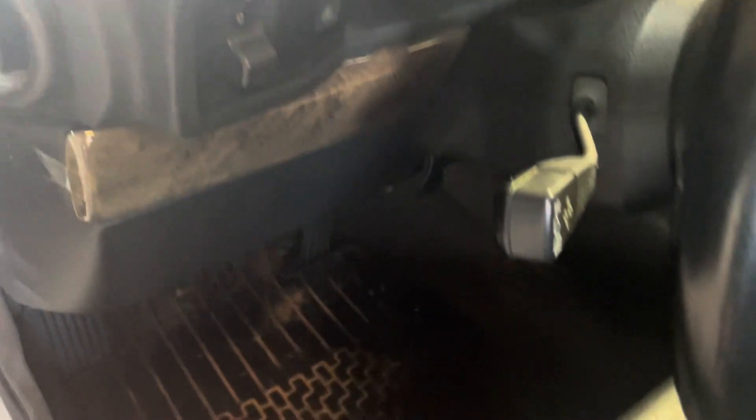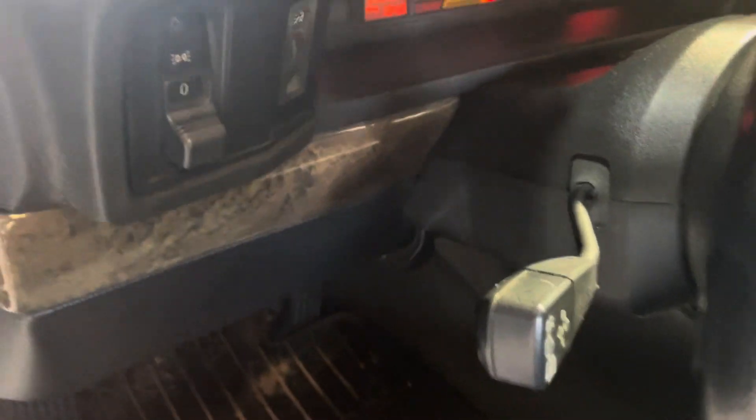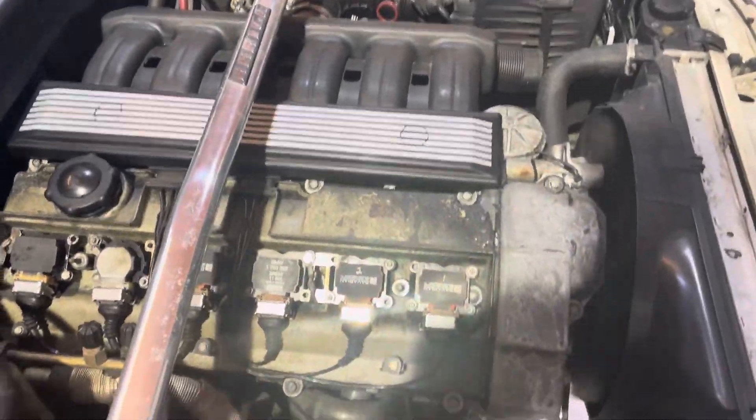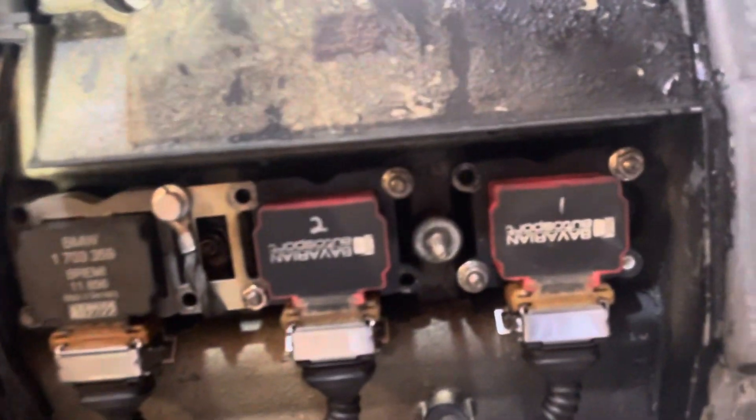This is the second Bavarian Autosport coil I've had fail this way. I'm going to show you what to look for. As you can tell, the engine's fired right up — it's got a little bit of a miss. This is what you're going to look for: take off your beauty cover and look down inside the coil pack.